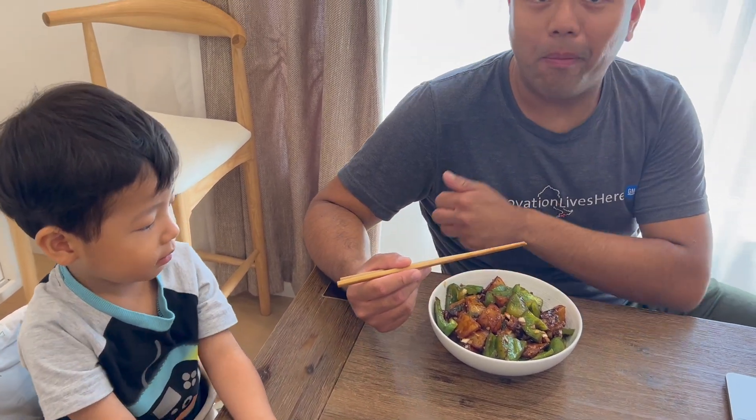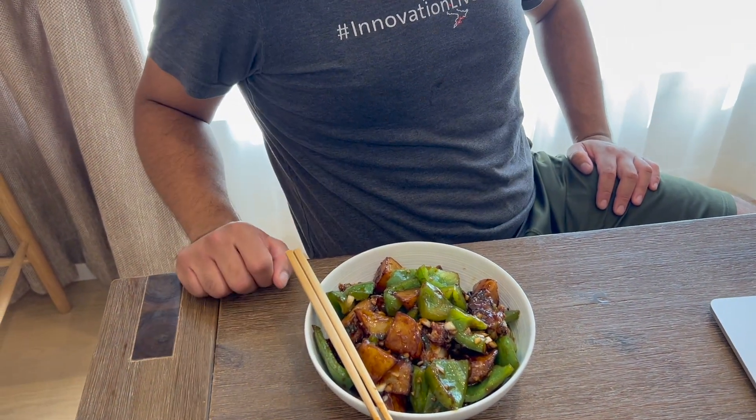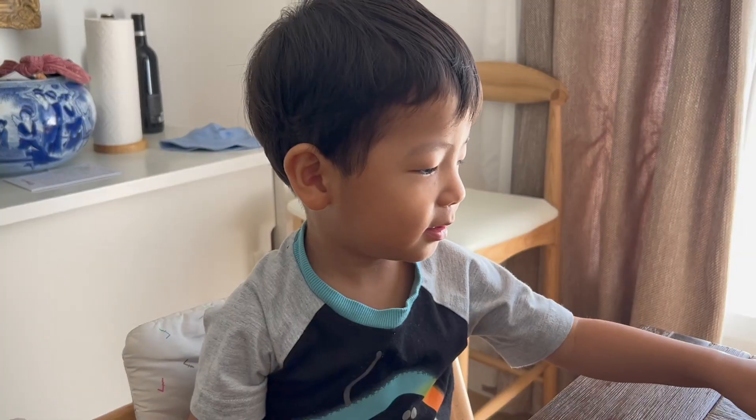How's the taste, Daddy? Very good, right? Very good. The coating is a little bit crispy. The eggplant is so good. The eggplants are still one piece, but soft inside.